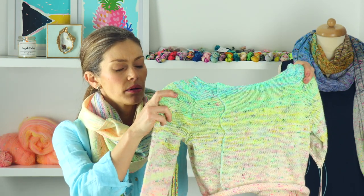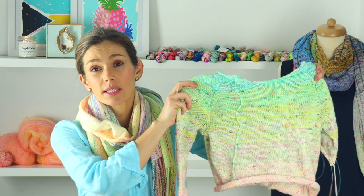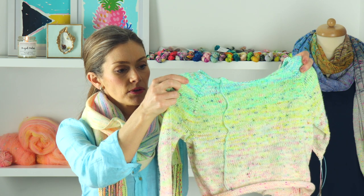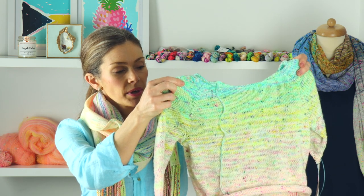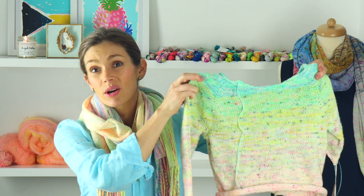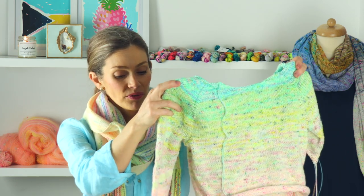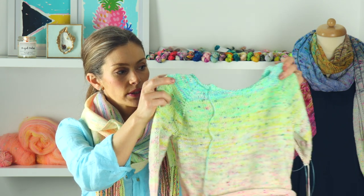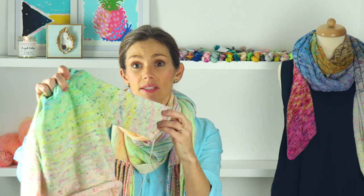I pretty consistently in 2020 dyed 50-gram samples of all of my club colorways. They just all worked out for a fade, which was super fun. So I'm loving where this is going — I'm about halfway done with this sleeve.